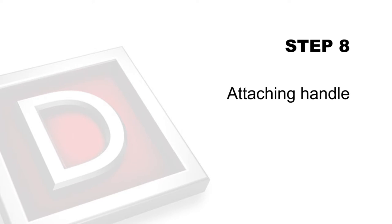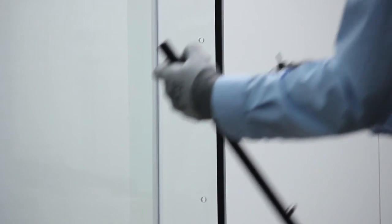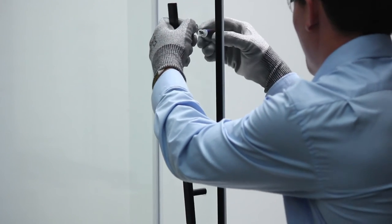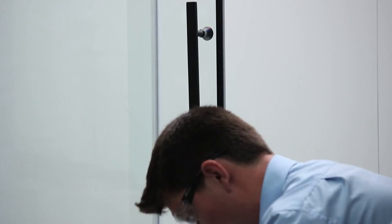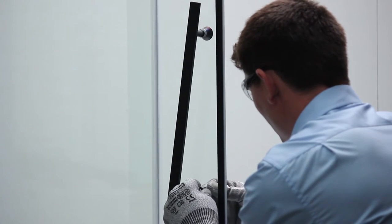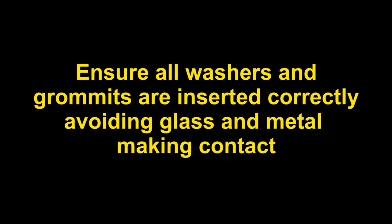Step 8: Attaching handle. Separate handle from knob and bottom mount. Insert the knob thread through plastic washer, then through glass. Add the aluminium washer, screw knob into handle, repeat process with the thread of the bottom mount. Tighten both top and bottom mount. Please note, ensure all washers and grommets are inserted correctly, avoiding glass and metal making contact. Failure to do so will void your warranty and may cause glass to break.